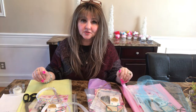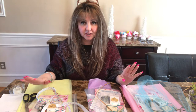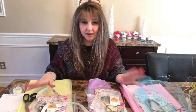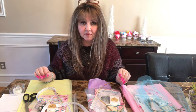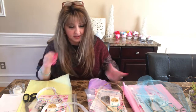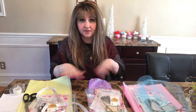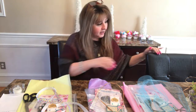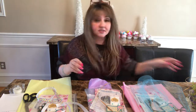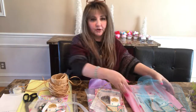Hey guys, it's me Caroline coming to you from MC Beaters, and I have another packaging video for how I package my items. I believe someone had commented in the last video that they wanted to get some more ideas on how I package. So I have three orders this morning and I'm going to show you just some of the stuff that I use in order to make my packaging party.